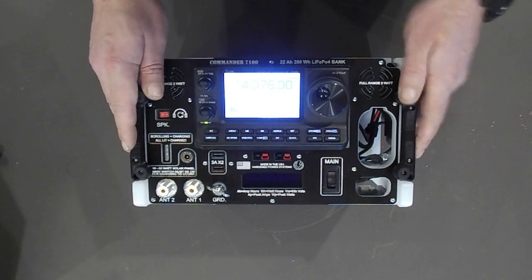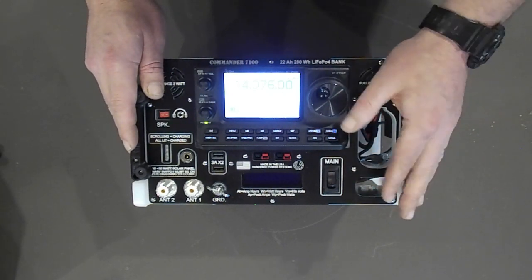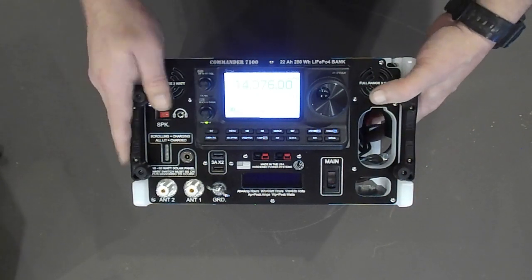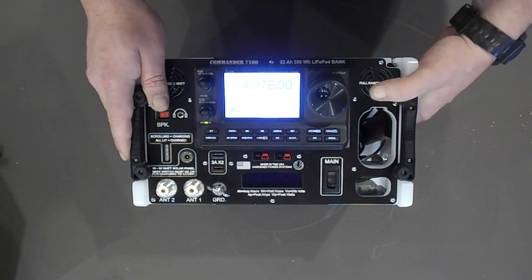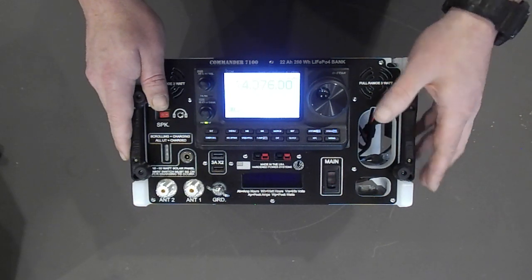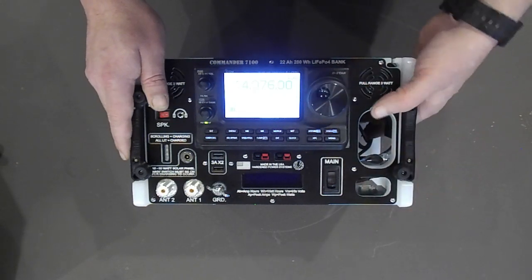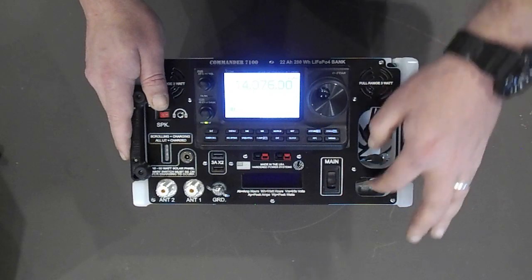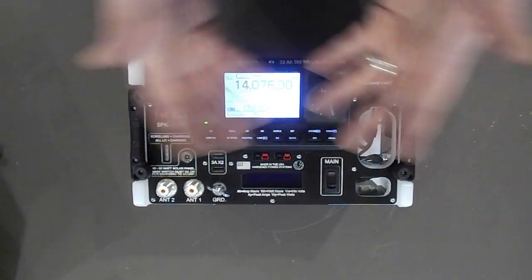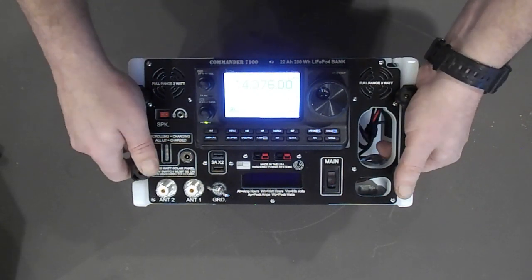This opening is meant for you to route whatever additional wires or cables you need — like if you're running digital modes or other things connected into the back of the radio, there's room to run those wires here. Hopefully that's just an example of making it flexible enough that you can make it do what you need it to do.